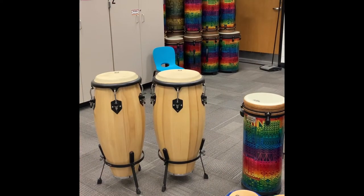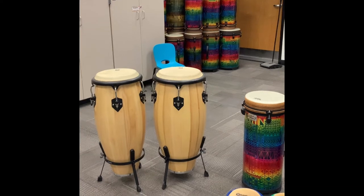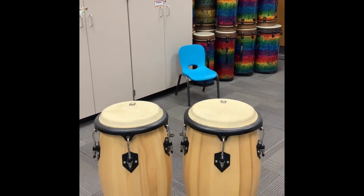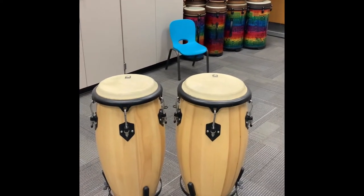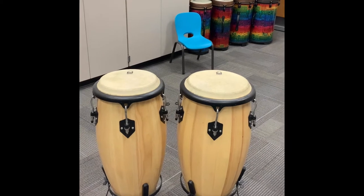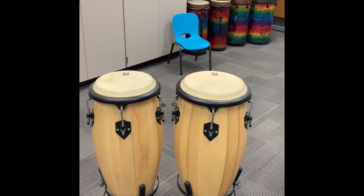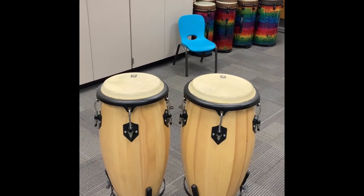The first set of drums that you're looking at are called conga drums, and those conga drums are different sizes. When I talk about different sizes, you might look at them and go, they look the same height to me. But drums — we don't measure by their height, we measure the width of the drum head. So one of those drum heads is 12 inches across and the other is 14 inches.